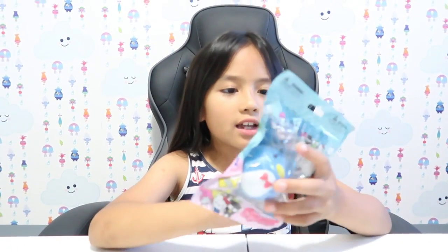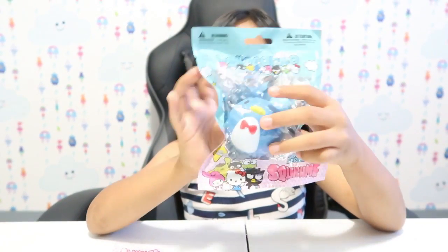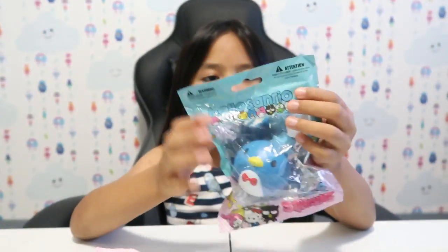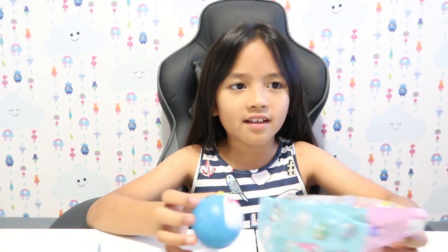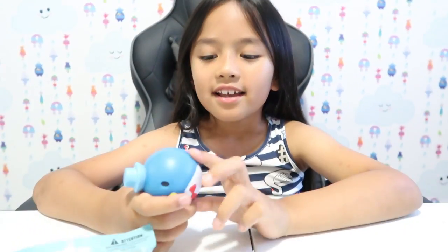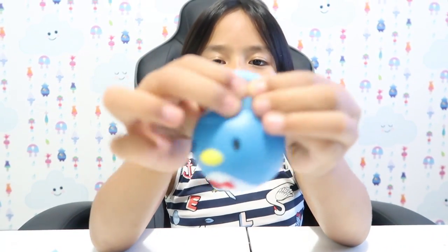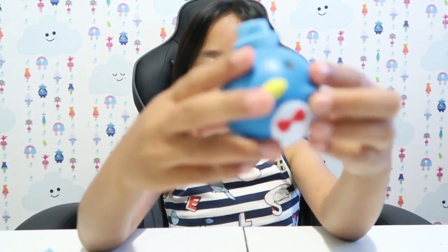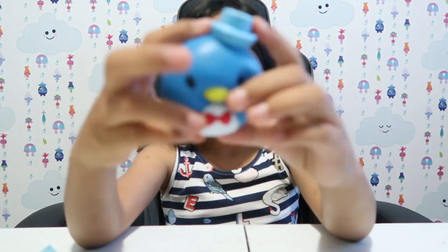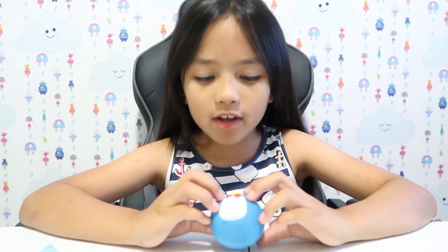So next one, I think I want to open Tuxedo Sam. Yeah, he looks real cute, guys. And it is Tuxedo Sam, and I love it. I love that it has like a hat, a little hat. But it's not too slow rising — it's not as slow rising. But it's real cute, so that's what I like about it.